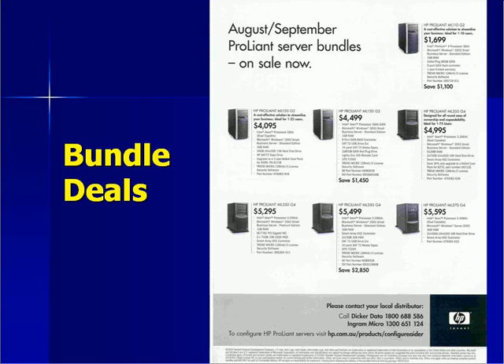An on-site warranty means someone from the supplier will attend your business and rectify any problem you have with the hardware. A return-to-base warranty, conversely, means you will have to take the server back to the place from which you purchased it to have it repaired.